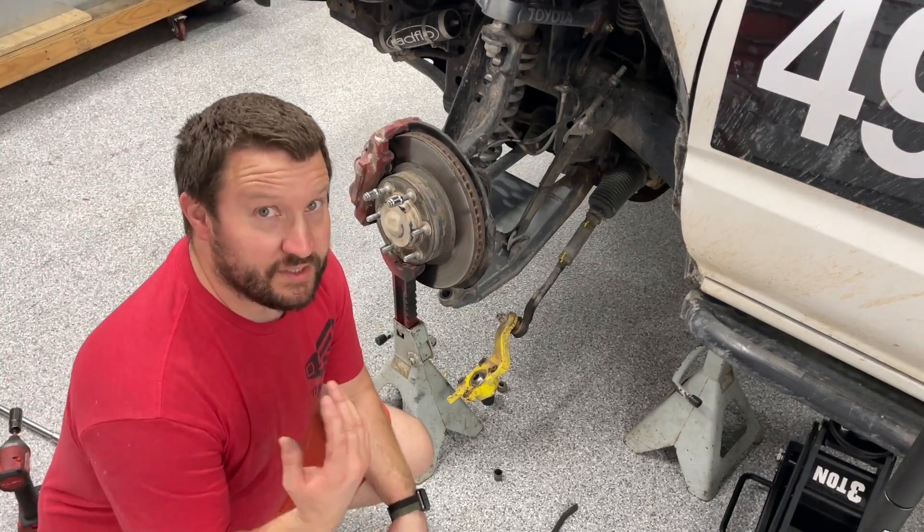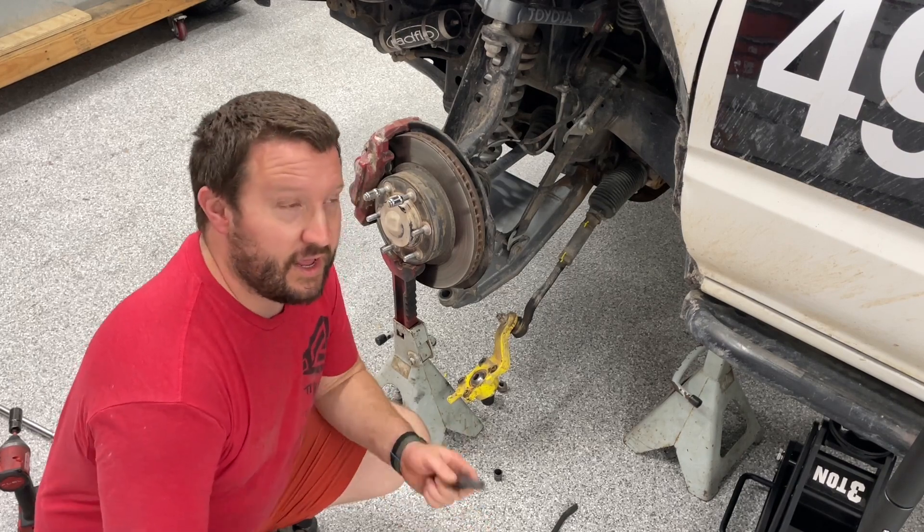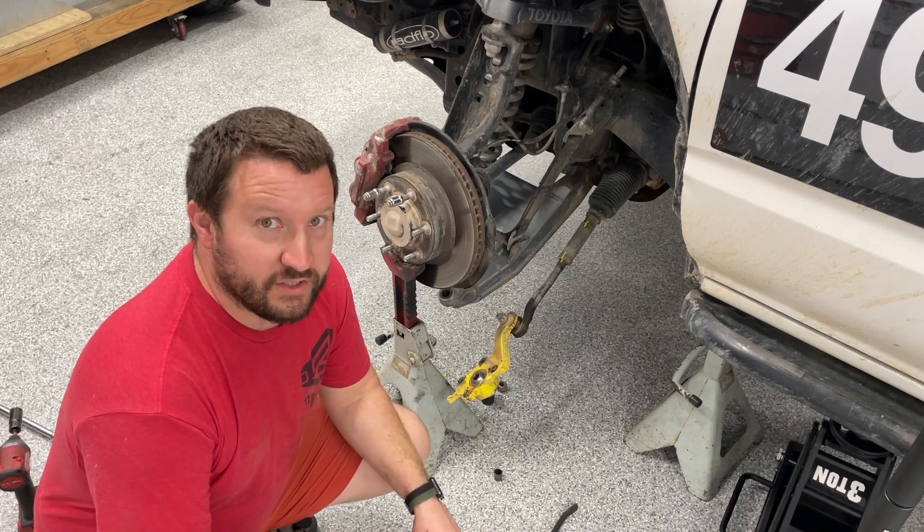Hi guys, I'm Nate from Goodman Racing. This is the forerunner that we are going to race the Pala 1000 in, and I did have one notable maintenance item after Cinco de Baja that I just found.